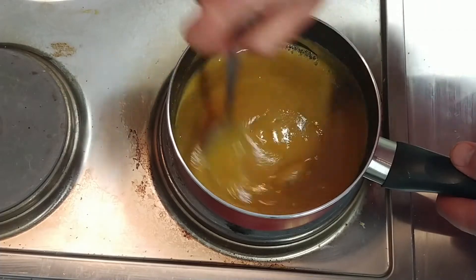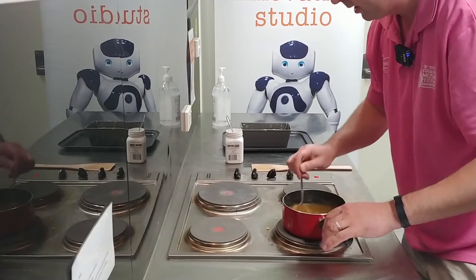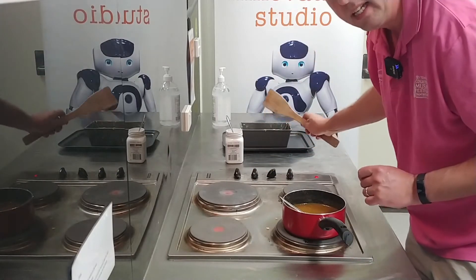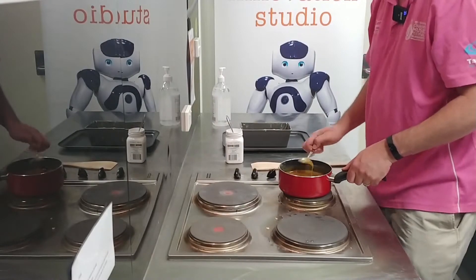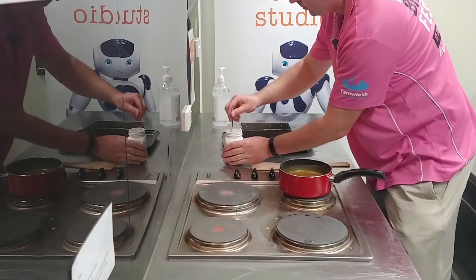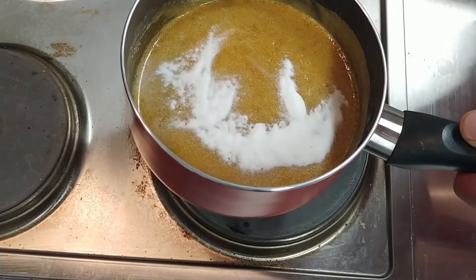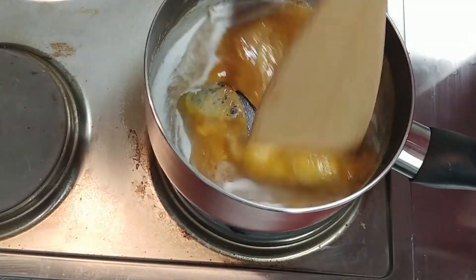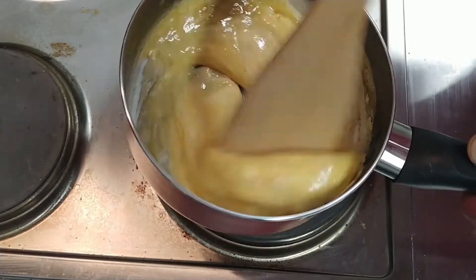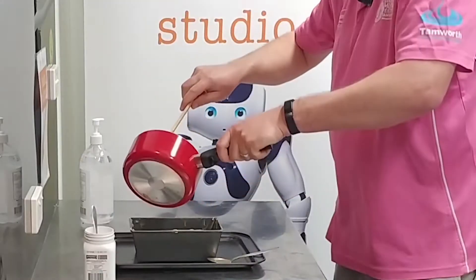Now the next stage, everything's going to happen really fast. We'll move this off the heat, put our baking soda in, give it a quick beat with the wooden spatula and get it into our tin. It's all going to start fluffing up like crazy — it's very exciting. Off the heat, turn my heat off. Put in my baking powder and beat it up. Look at this — it's foaming up beautifully! It's going to harden pretty soon, so we're going to get it straight into our dish.